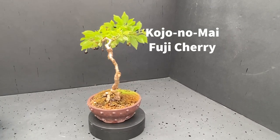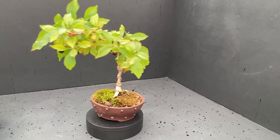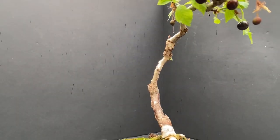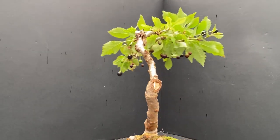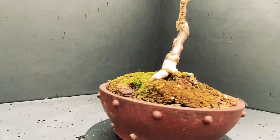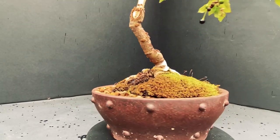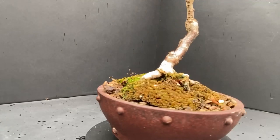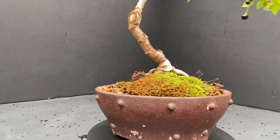This is my Fuji cherry windswept tree, and I've always considered this to be a literati tree. You can see it has the typical literati thin trunk with sparse branching up ahead and a lovely twisty trunk to suggest that it's had a difficult life. It's another deciduous tree styled in the literati style.